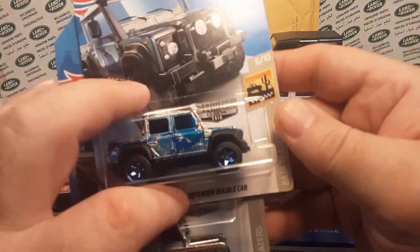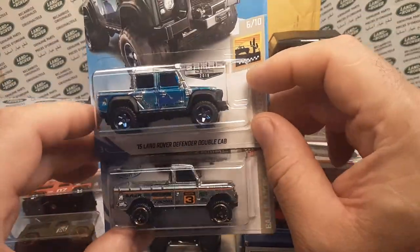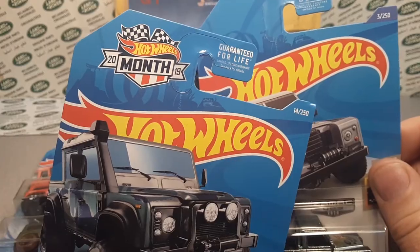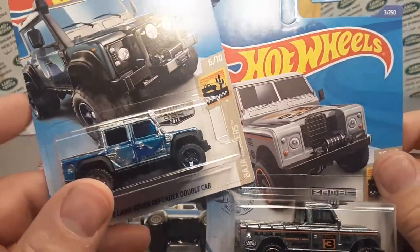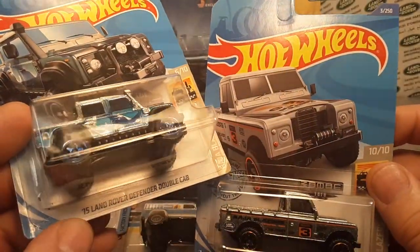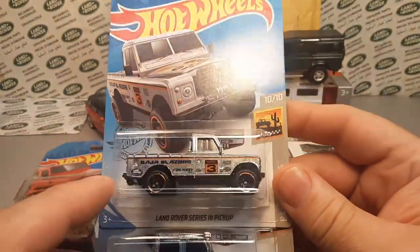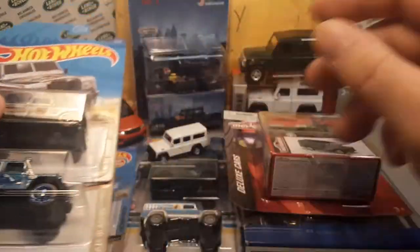Something I did give you last time and I'm going to give you again because I've been blessed and gotten a couple — we're going to give you the Zamac, the Hot Wheels Zamac. This one was during the anniversary month of July 2019. This is the Zamac Land Rover Defender double cab, and I've been fortunate enough to find quite a few of these Land Rover Series 3 pickups. So I'm going to give you a Zamac — unbelievable.